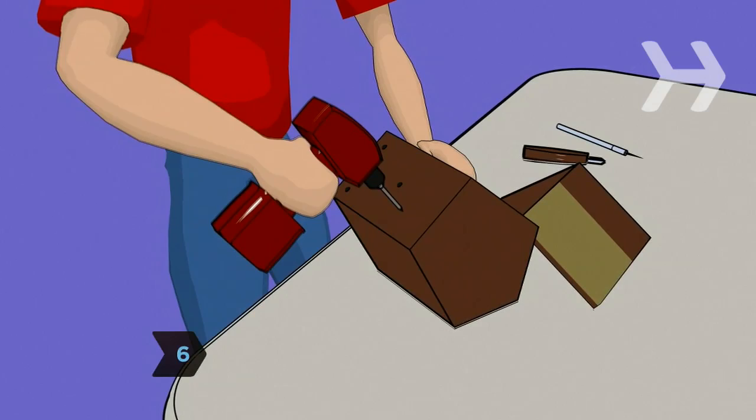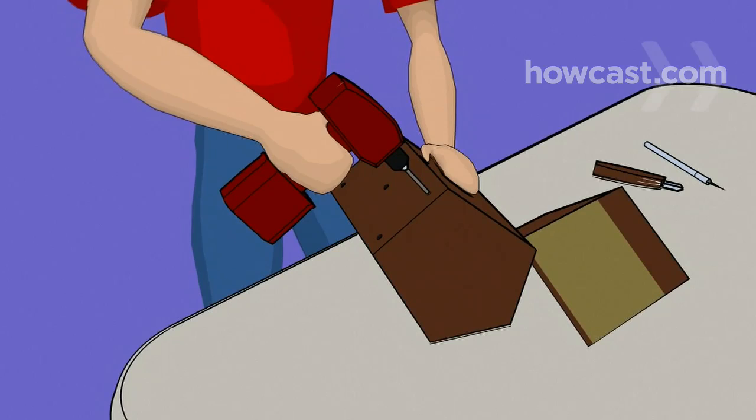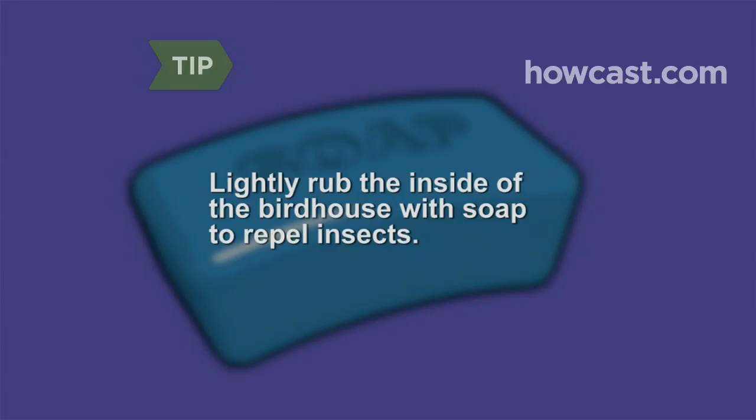Step 6: If the birdhouse needs them, you should also drill small holes in the corners and middle of the bottom to allow drainage and to keep the nest aired out. Lightly rubbing the inside of the birdhouse with a bar of soap will help repel insects.